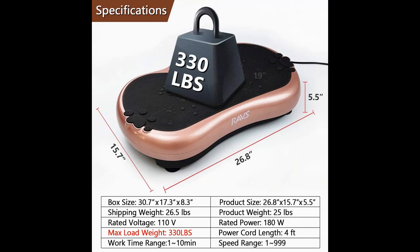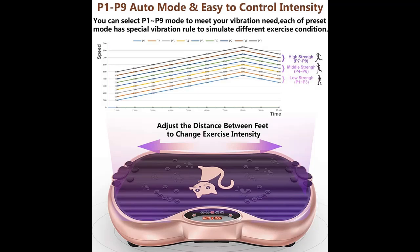Sturdy and safe: the machine features a super strong bearing with a maximum load of 330 lb (150 kg), along with a multiple voltage protection system for safe and reliable operation.